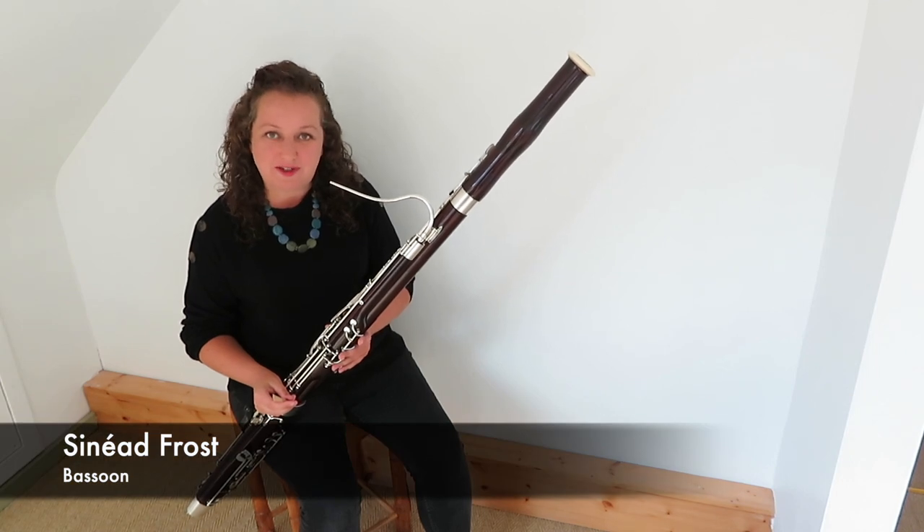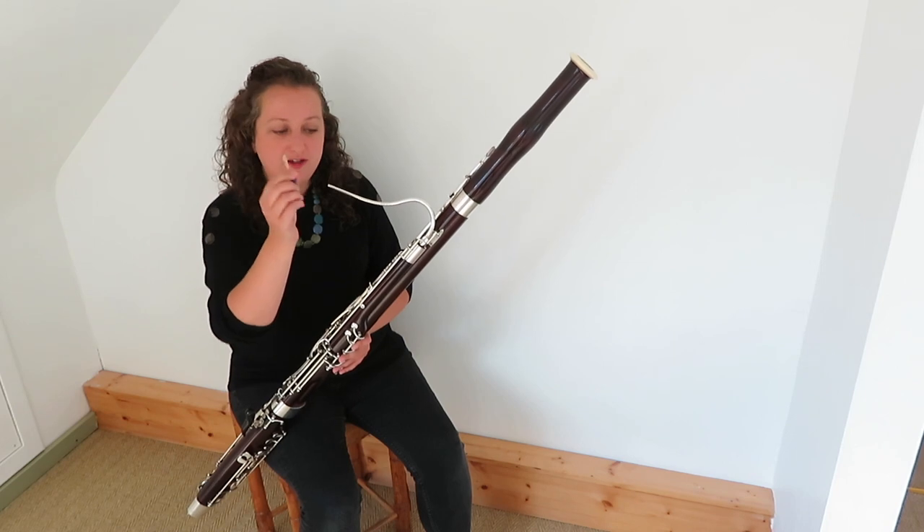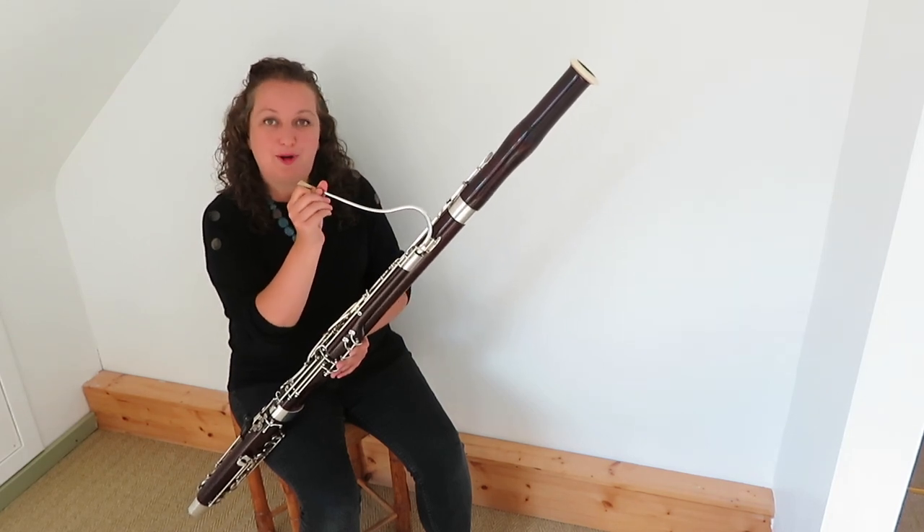The bassoon is the deepest instrument in the woodwind family. To make a sound, we attach a reed onto the crook and blow air through.